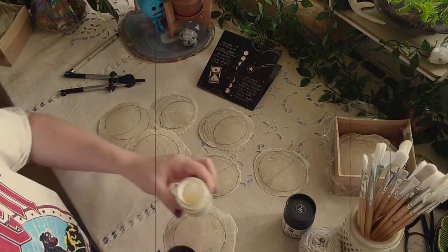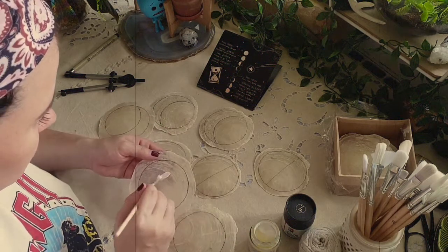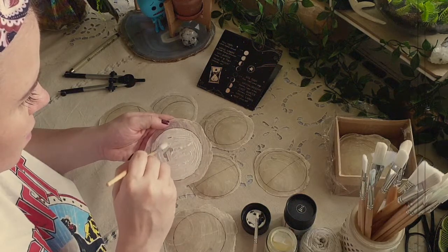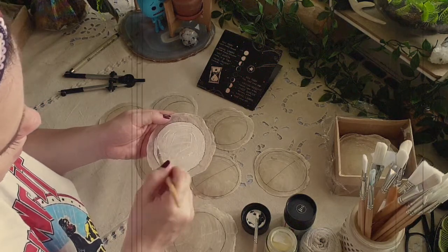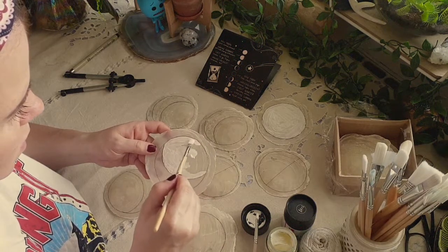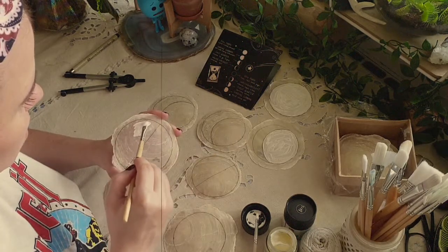What follows now is to paint the moons. I'm starting with the white paint because it's much easier to fix if something goes wrong. Here is my full moon, here is what will be my waning or waxing moon, and my first or last quarter.